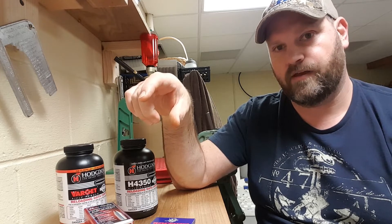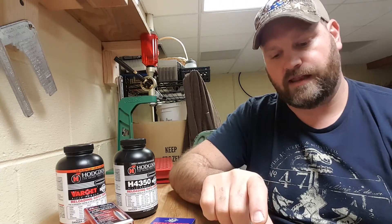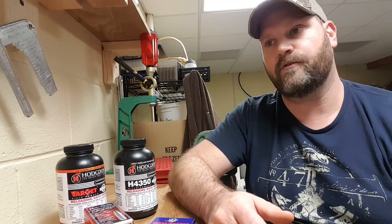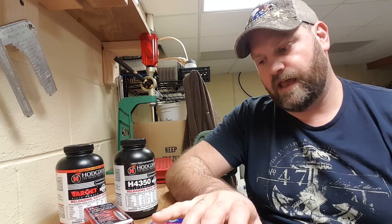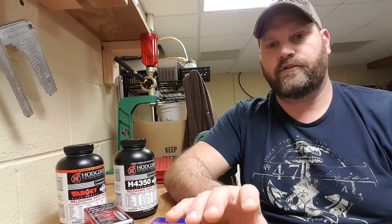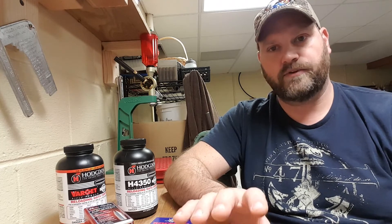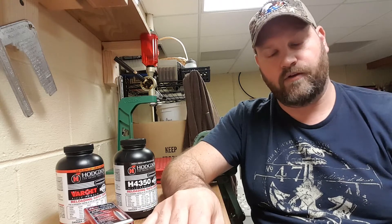About a hundredth of an inch shorter than the first attempt. That shorter length, base to ogive, was 1.75 inches. I also did a group at a base to ogive of 1.79 inches, which is two hundredths of an inch jump to the lands — which my rifle really seems to like. Of the bullets I've shot in the past, that particular seating depth giving me that jump produces my most accurate results.